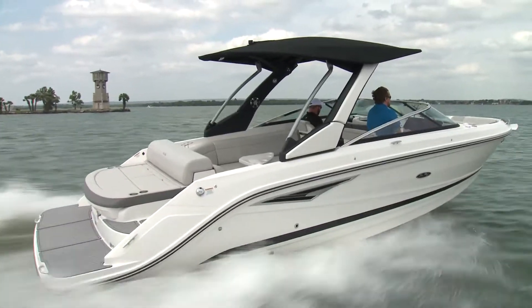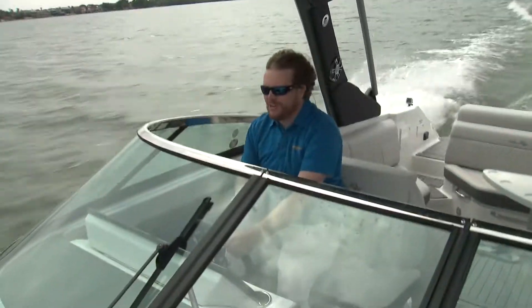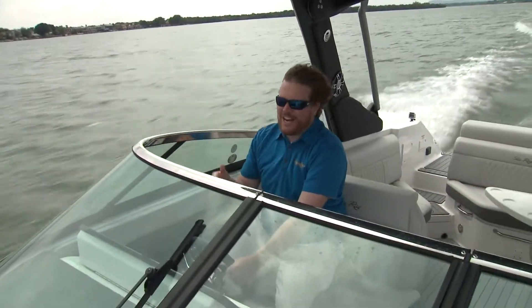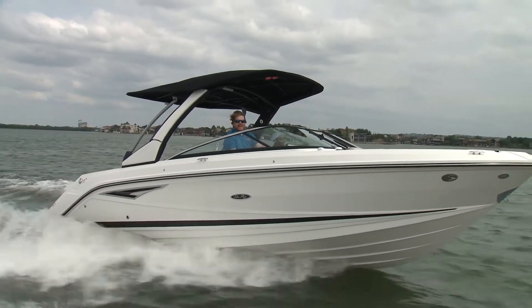2019 marks the 60th anniversary of Sea Ray, and that's a lot of history. But we're not here to talk about history — we're here to talk about the present day and the future. And this right here is an absolute beauty: this is the Sea Ray SLX 280.